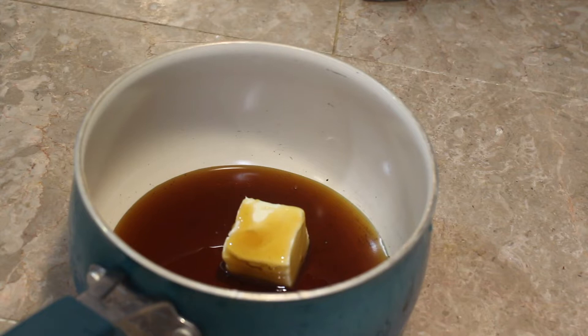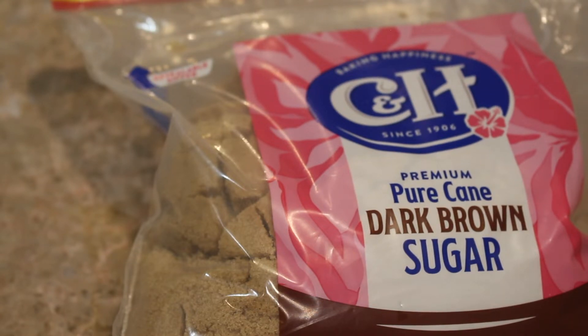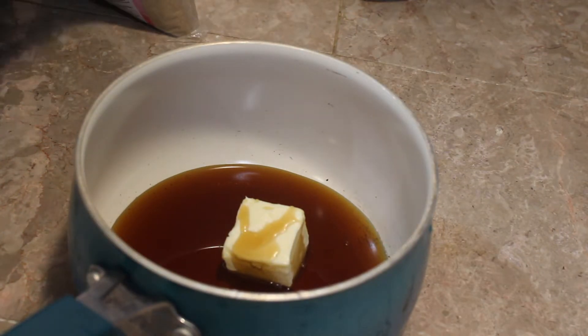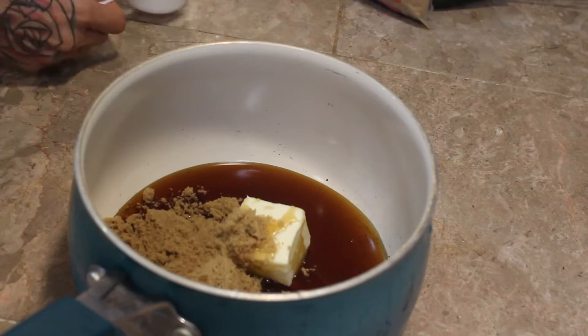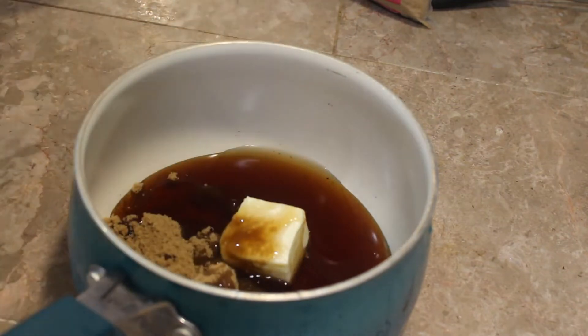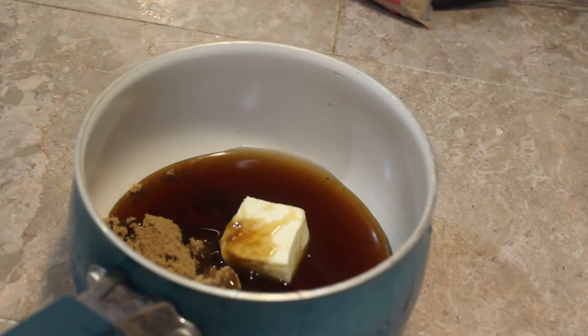I'm also going to add a fourth of a cup of dark brown sugar — fully pack it in. Dark brown sugar just works a little bit better. I will have all the measurements down below for you guys. And then we're going to add a fourth of a cup of maple syrup, a pinch of salt, and about a fourth of a teaspoon — not tablespoon, teaspoon — of vanilla extract. Then we're going to put that on the stove and melt it all down together.